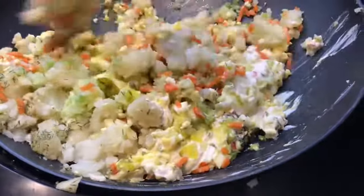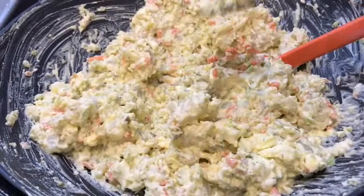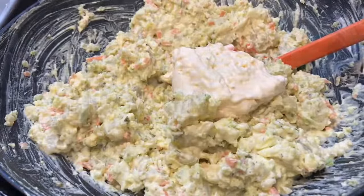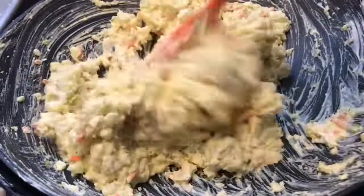We're going to mix very well. We did the taste test — it's so good, but it needs more mayo, so I'm adding one more cup of mayonnaise and mixing well. Let's also put in just a dash of cayenne pepper.